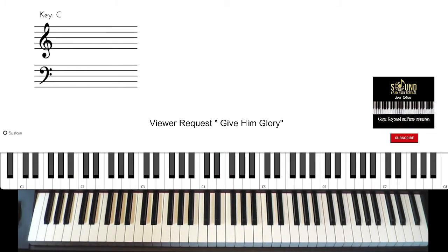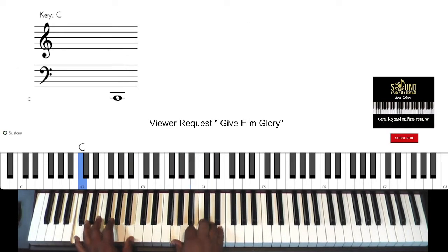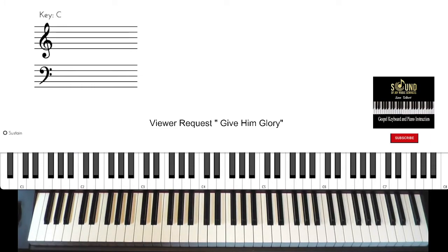So once you get out of that beginning part of the song where they're singing 'Give Him Glory,' those are the chords you're gonna be walking around.